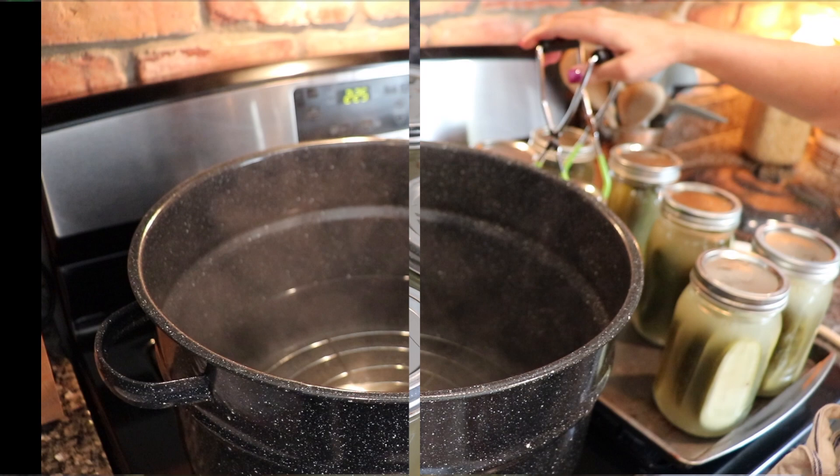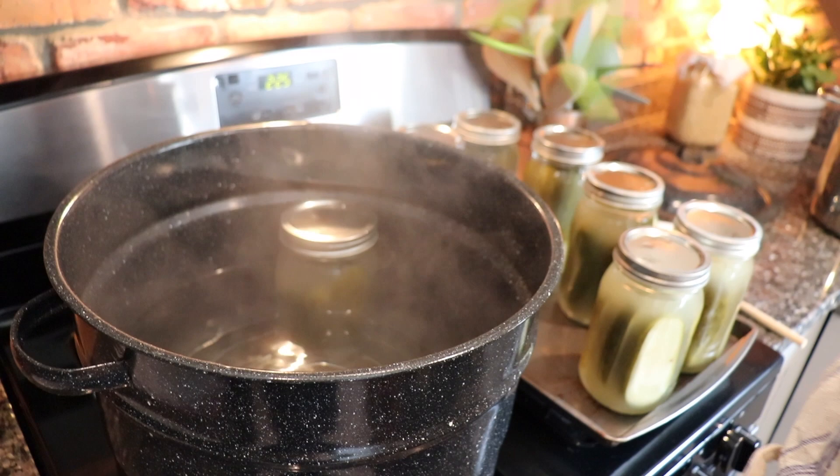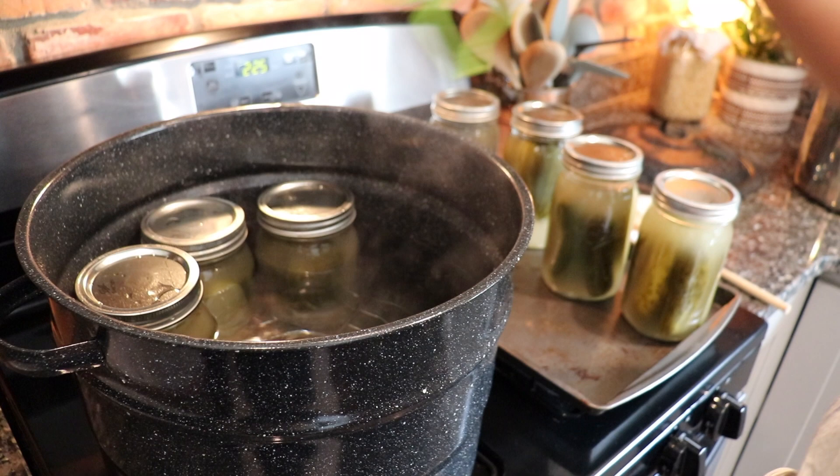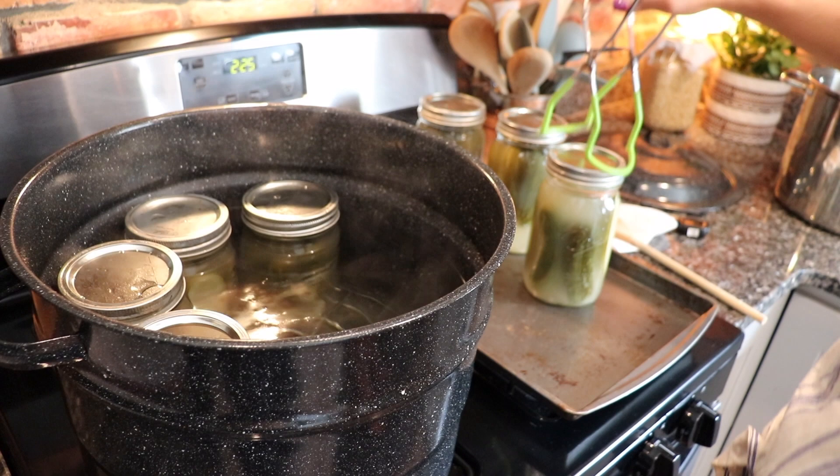Now we're going to lower our jars into our hot water bath canner. Make sure the water is above the jars by at least one inch — you want them completely submerged. Then put the lid on the pot, bring the heat up to medium-high until it comes to a rapid boil, and then we start our processing time. For these quart jars today, we're going to process them for 15 minutes.